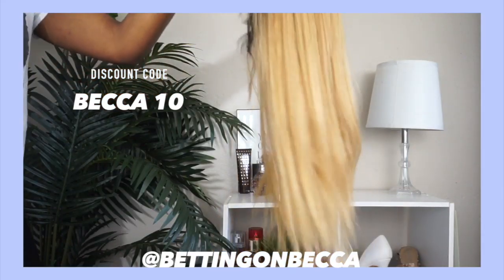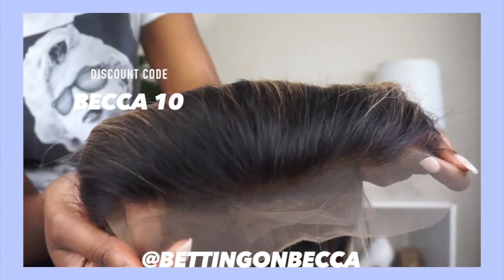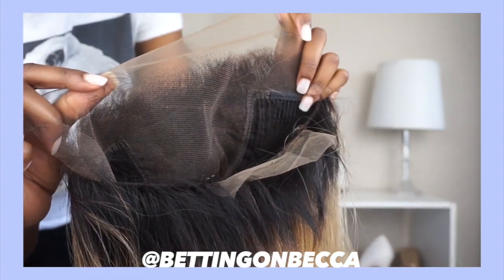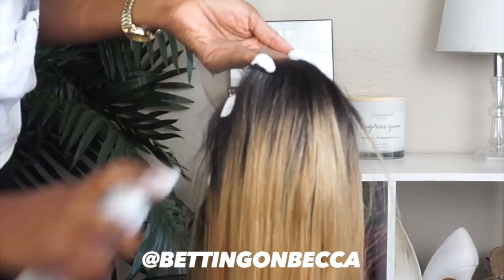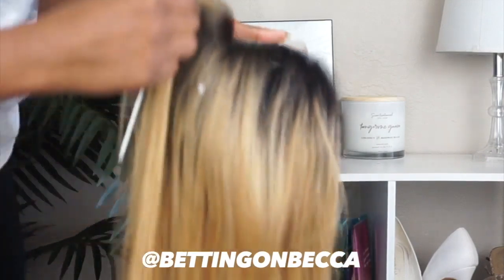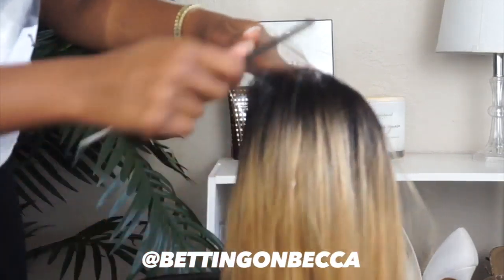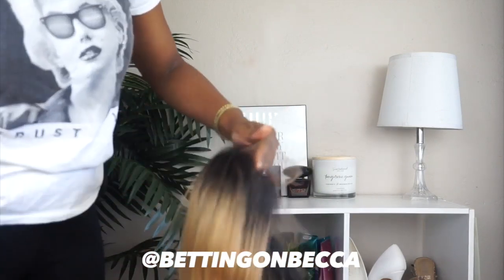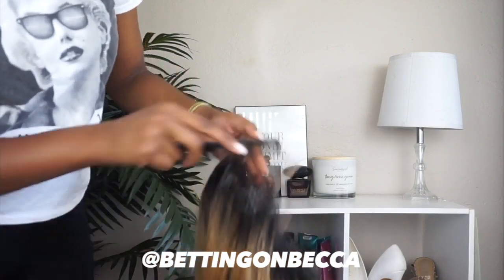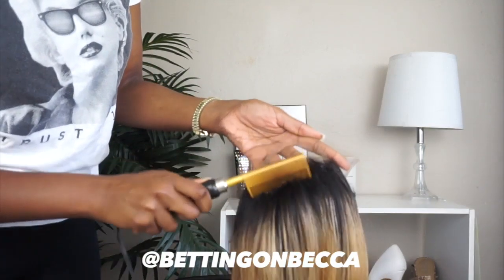So this is a blonde wig — it is a 1b/27 color to be exact, kind of like an ombre with dark roots. It's a straight lace frontal wig that comes with a pre-plucked lace frontal and a 13 by 6 parting space. The first tip I want to stress is making sure that your hair is completely pushed back, so I'm going to put mousse on the wig, comb it back, and use my hot comb to make sure it's pressed back.